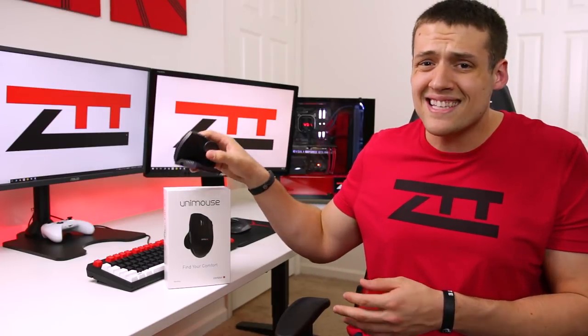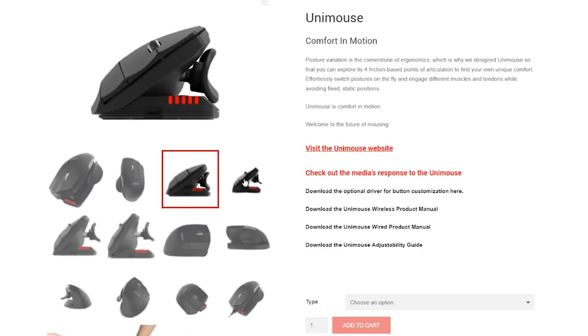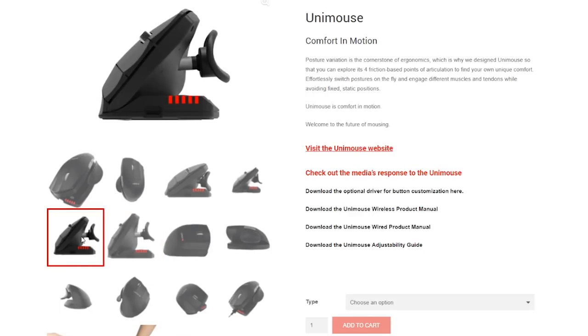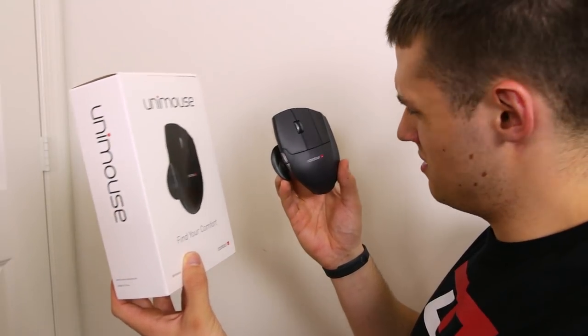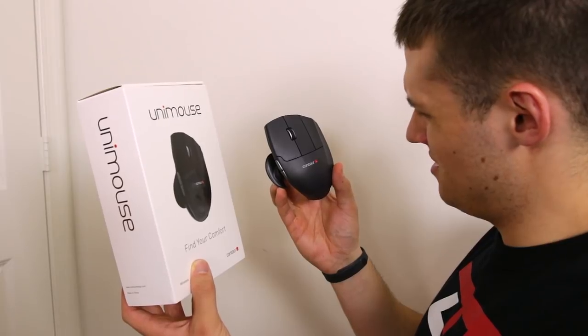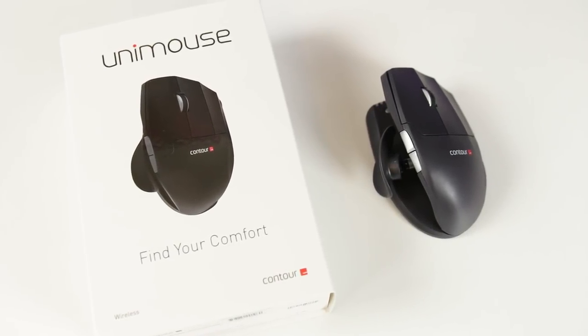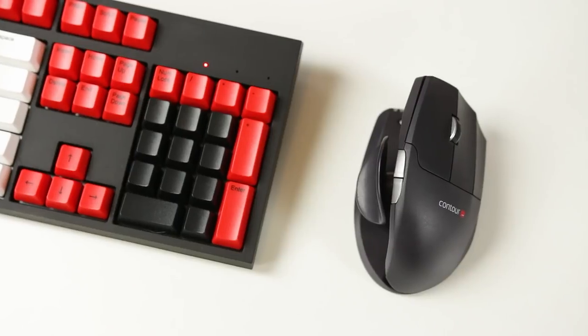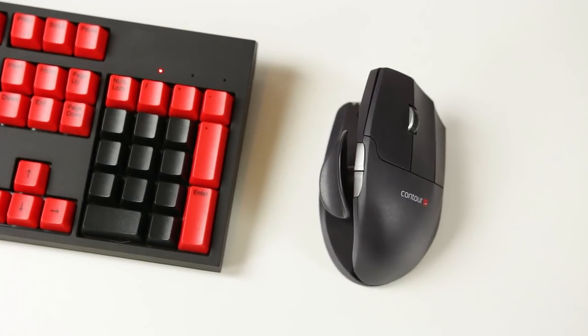Before getting into the giveaway, I want to address my number one biggest complaint about this mouse — and that's the color. It's not black. If you go on the Contour website and look at the product page, the color clearly appears black in all the images, but that's not this blueish-grayish color we're actually seeing. There are also no color options when purchasing it, and other YouTubers' reviews show theirs isn't black either. The picture on the physical box is also definitely black, which is bizarre because that's not what the mouse actually looks like. The main reason I said yes to reviewing it was because I thought it was black and would go great with my red and black setup, but it just doesn't. This purplish mouse looks crazy in my setup and I would have been very upset if I paid for this thinking it was black. So that's why I personally don't want the mouse and why I'm giving it away.